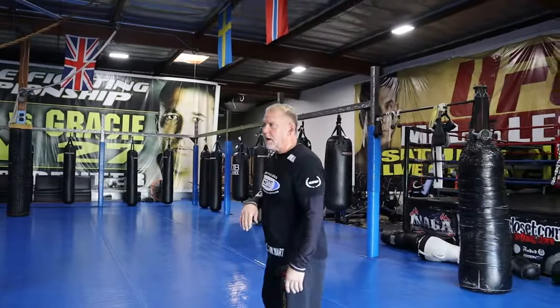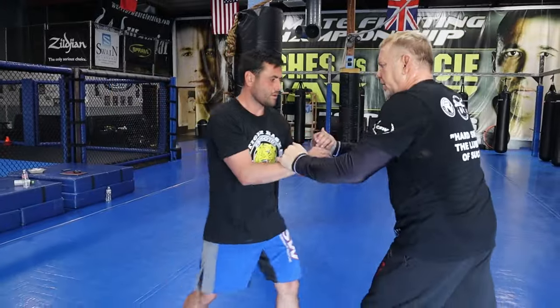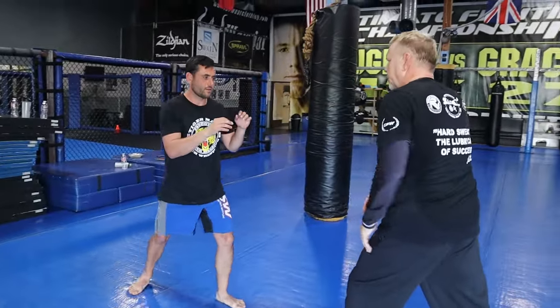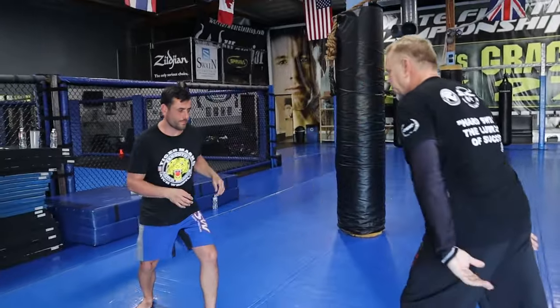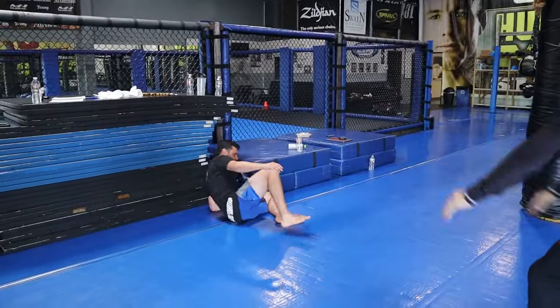Okay, number one: he walks at me, boom, shove. Number two: I jut and then I up-shove. Number three: I pull and shove the chest. Number four: the elbows.